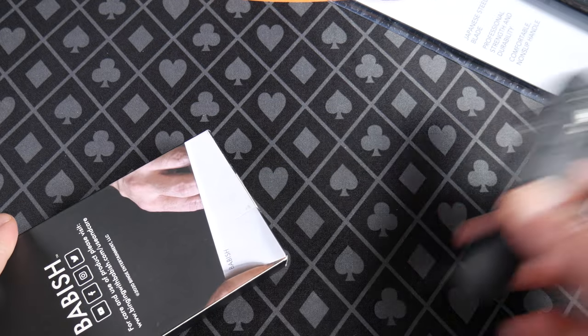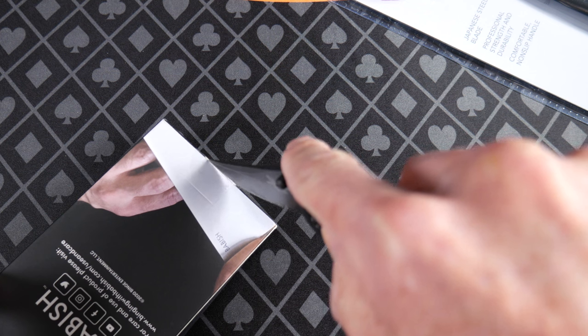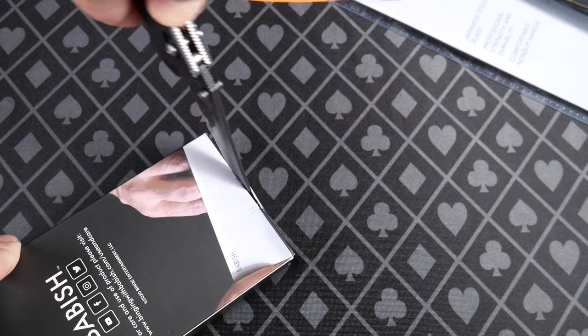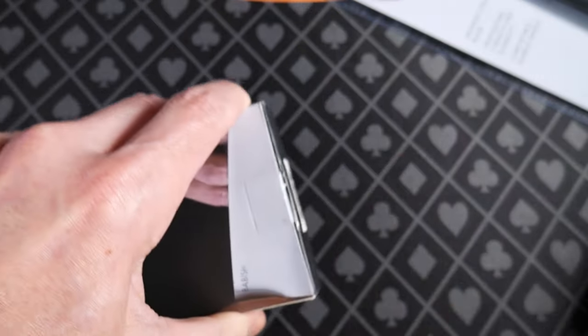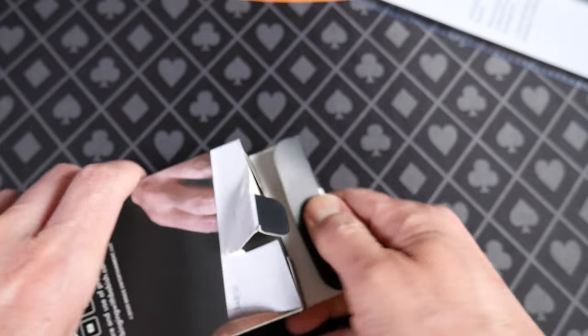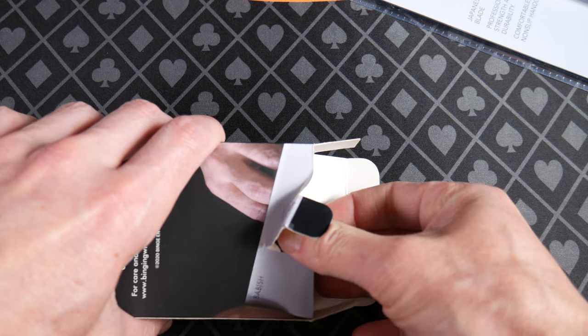There's a seal here. We're going to use a knife to open a knife — this is the world we live in. Do you need a knife to open your knife? Maybe not, but that's what's going on here. This is where I cut myself and everybody laughs.